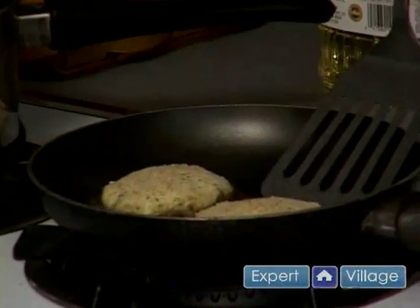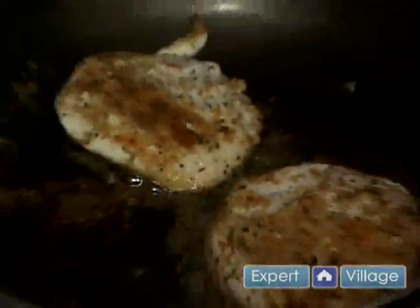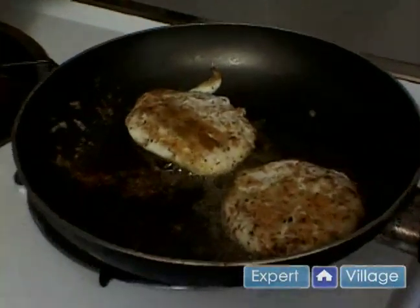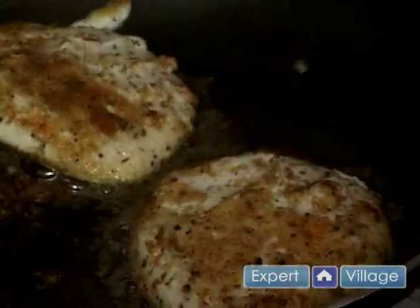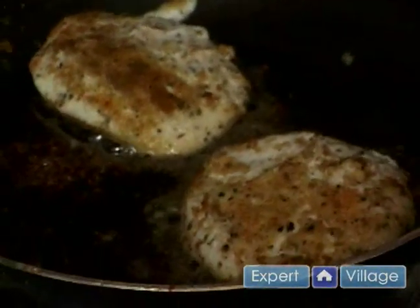We're going to do probably about 15 to 20 seconds on each side and they should be done. As you can see, they've already started browning a little bit around the edges, taking on that nice golden color — and that's exactly when you know they're about done.